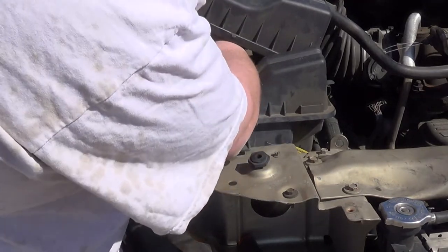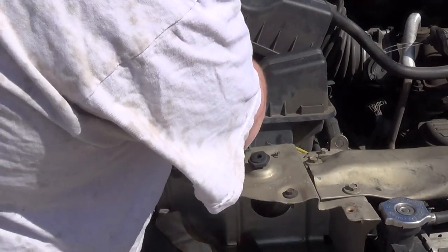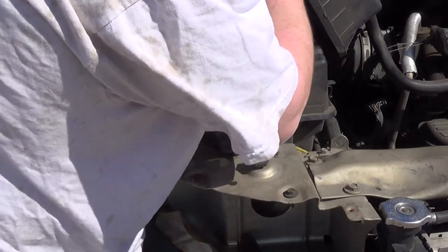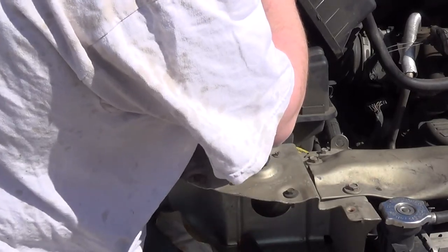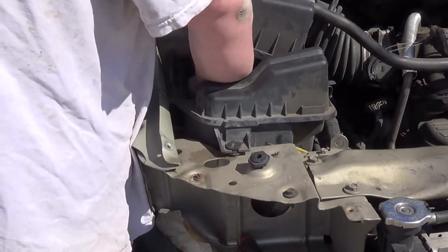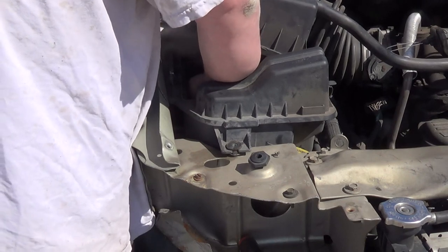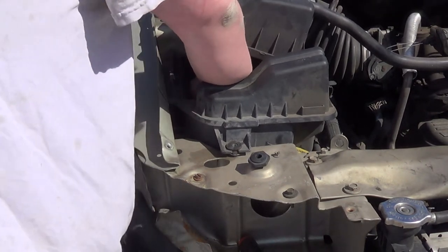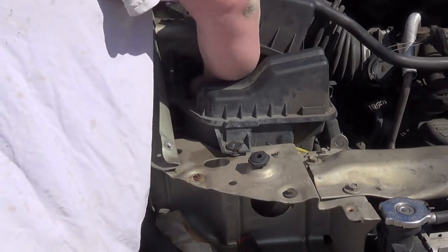I think today I'm going to be using a lot of power tools because I really don't feel like being here all day working on this thing. Unfortunately I can't tell you what size bolt that front one is because it was already removed long before I got the vehicle.